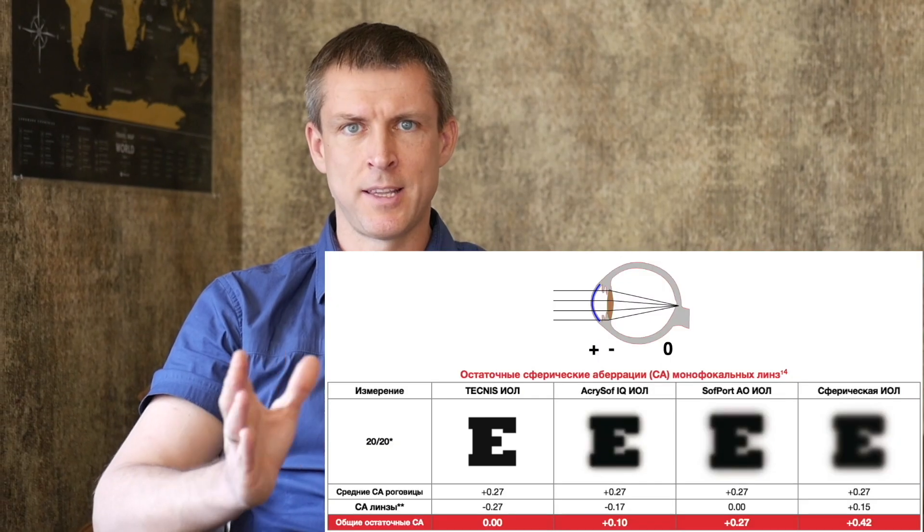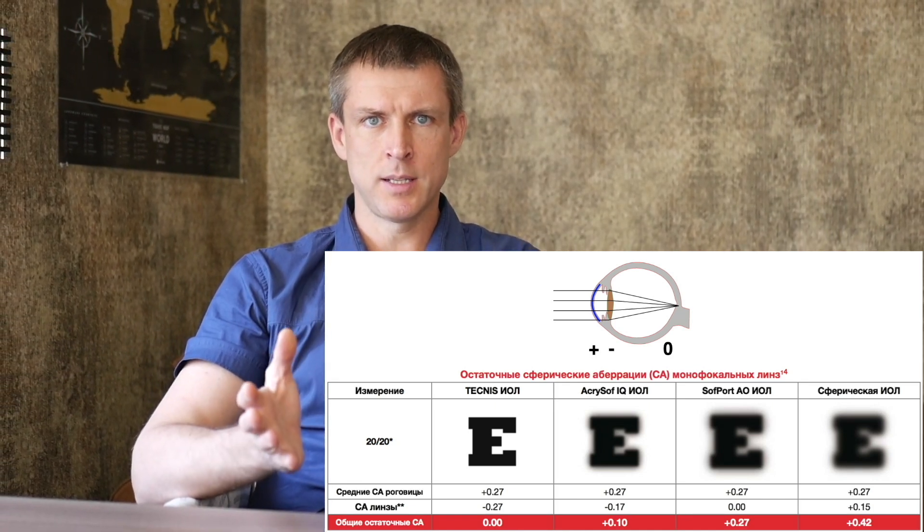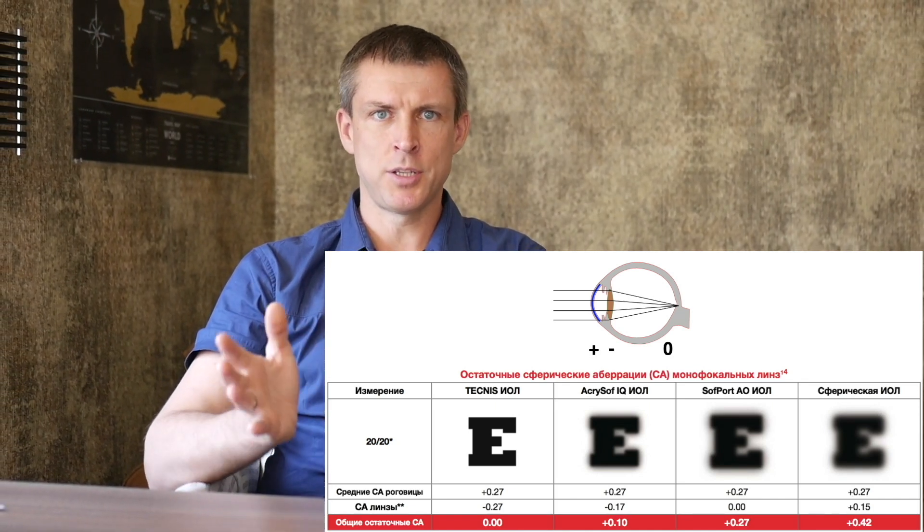The Tecnis lens has a long history and strong reputation. One of the standard features is the high level of negative spherical aberration correction: negative 0.27 microns. That's one of the strongest corrections on the market. Because the average cornea has plus 0.27 microns of positive spherical aberration, this lens balances it out to nearly zero.